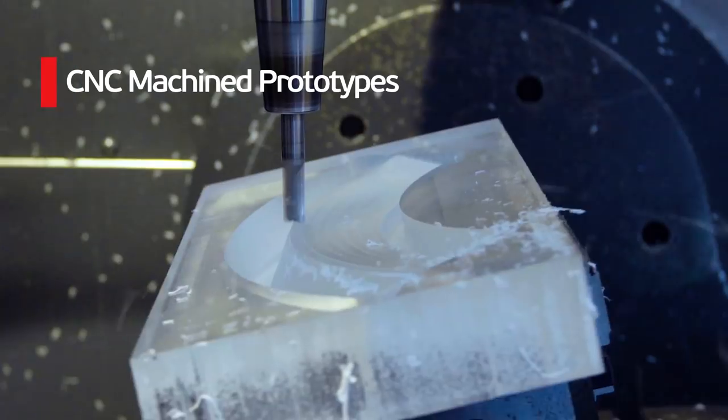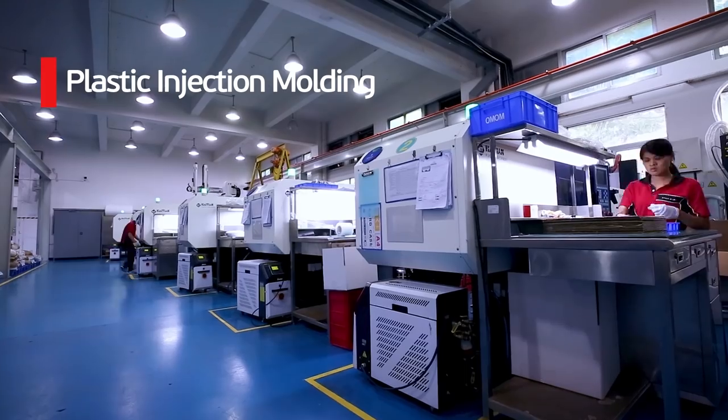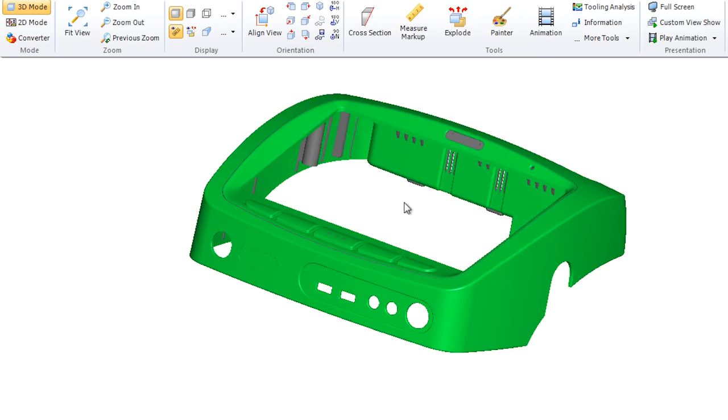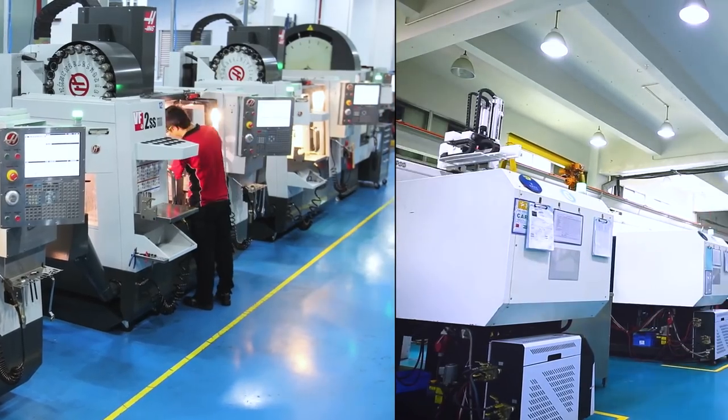In addition to vacuum casting, we offer a broad range of complementary services including 3D printing, CNC machine prototypes, production CNC machining, plastic injection moulding, pressure die casting and sheet metal. StarRapid is your partner helping you to get from your design, through prototyping and all the way to production.